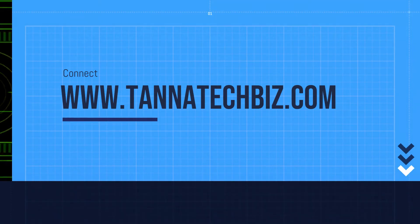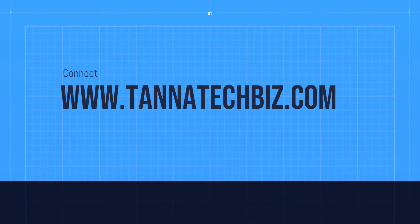Let us know if you want to purchase the products. Details are linked below. Don't forget to like the video. For more informative content, do subscribe to our channel and press the bell icon.